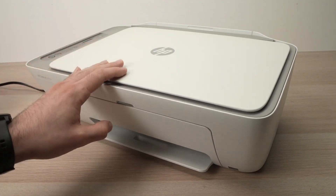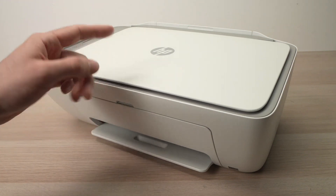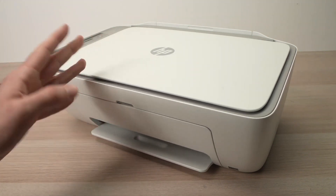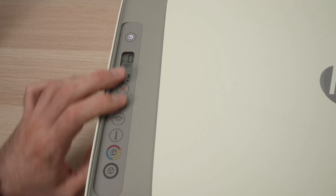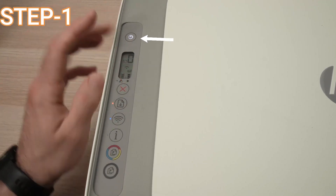Let's get started. This is the HP 2700 series, and similar printers — this is how to do a hard reset. First of all, you need to press the power button.